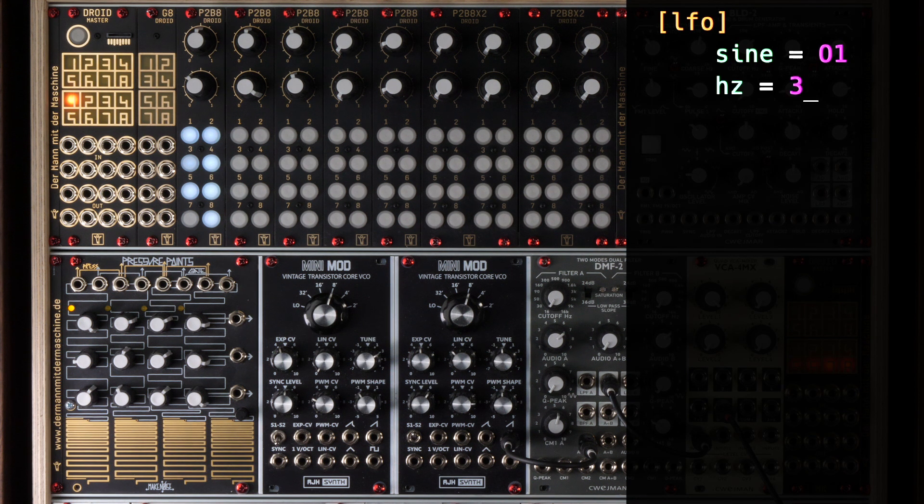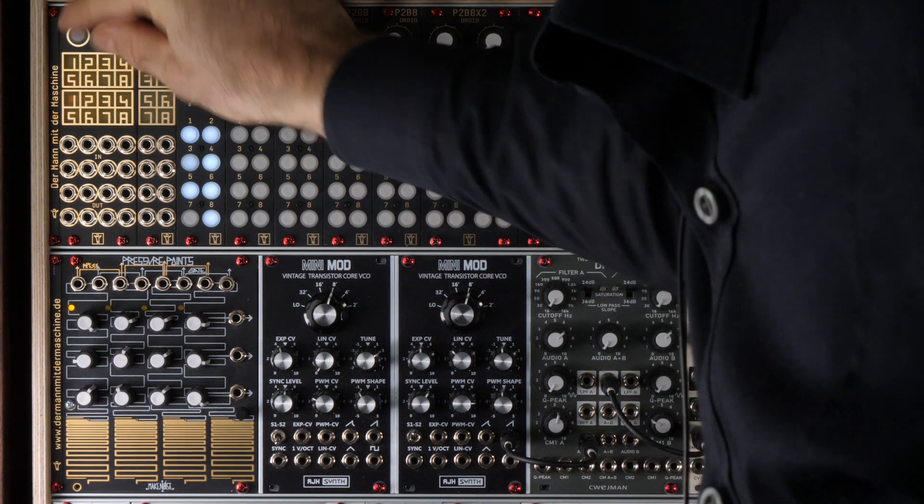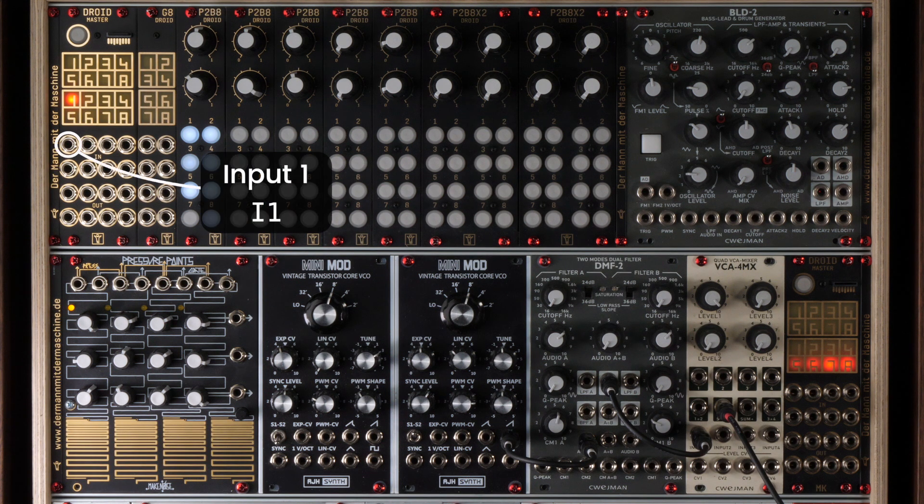Now we want to change that and have the frequency be CV controlled. We do this by simply replacing the number three by I1, which means input number one. When we load the patch, the LFO completely stops. Why is that? Well, if you don't patch something into input one, then it's basically zero. Zero volts means zero hertz and that means no oscillation.